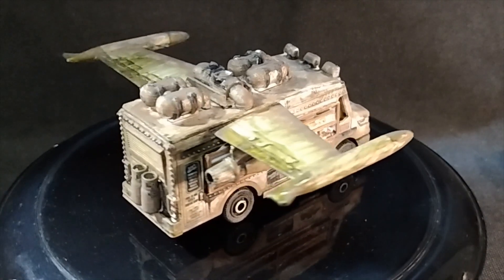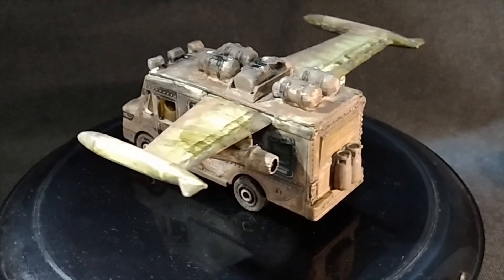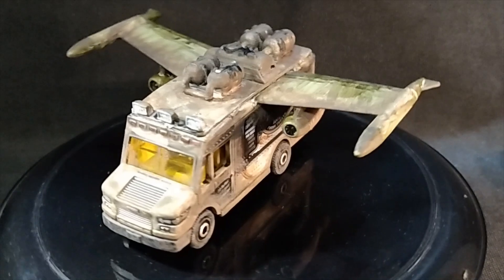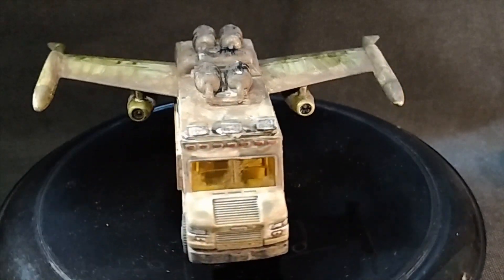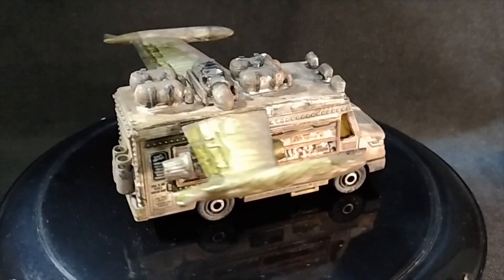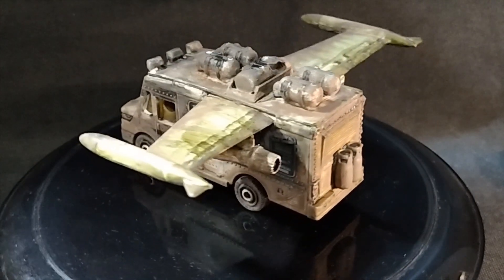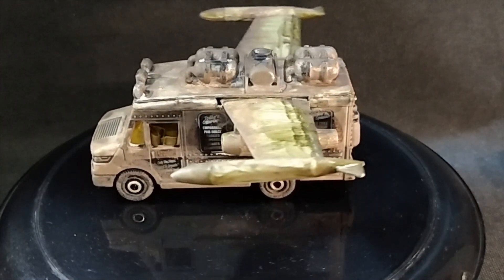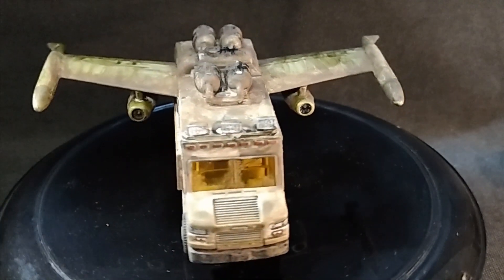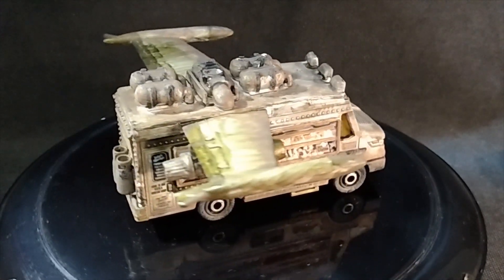The first vehicle we're going to take a more in-depth look at is this food truck. This build was inspired by the Mel Brooks movie Spaceballs. Unlike in Spaceballs, this is not the Eagle Five. I call this the Taco One, and this vehicle is owned and operated by the Galaxy Taco Company. They fly around the galaxy providing the best tasting tacos you would ever find.